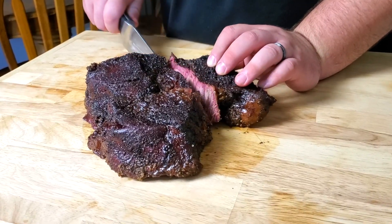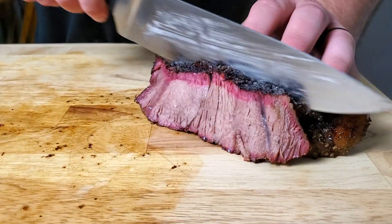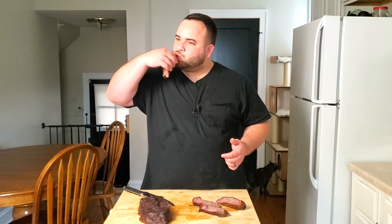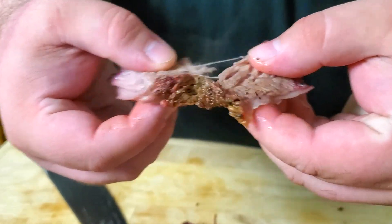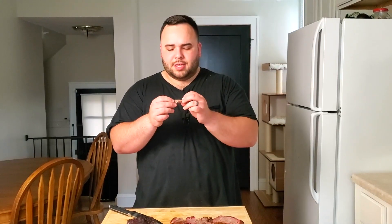Our one-hour rest is now completed. It's time to slice into it and have a taste. I'm just going to separate this — there's a big fat cap right in the middle — and look at this amazing, beautiful smoke ring. Getting a couple slices out: this is absolutely beautiful, super nice and tender, beautiful smoke ring, this meat is looking perfect. Time to take a bite. This is ridiculously tender — look at how easily this pulls right apart with no resistance whatsoever. It has great bark, a perfect smoke ring, still steaming hot, and it was absolutely delicious.